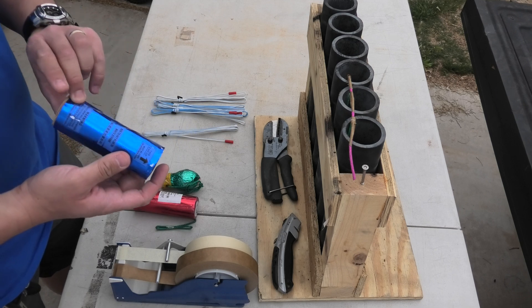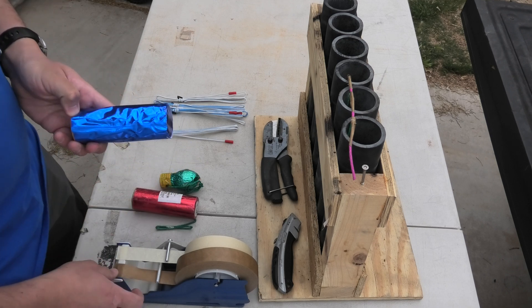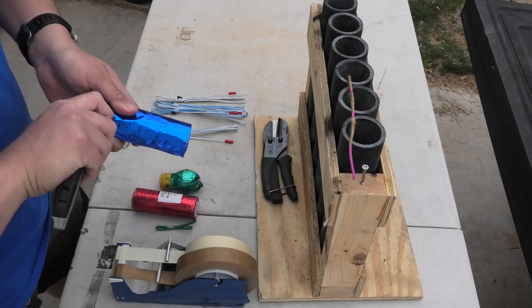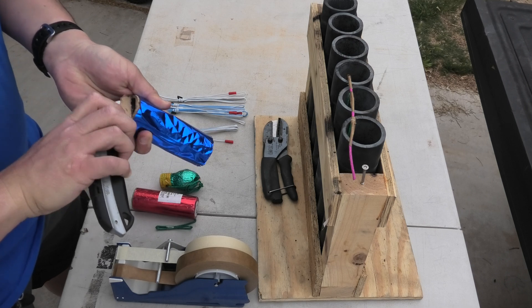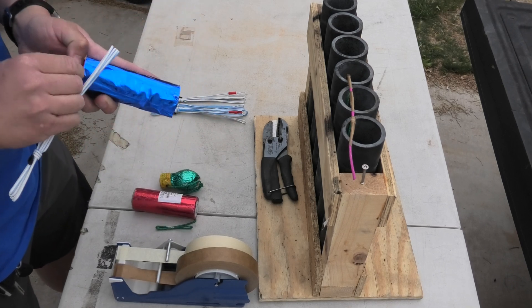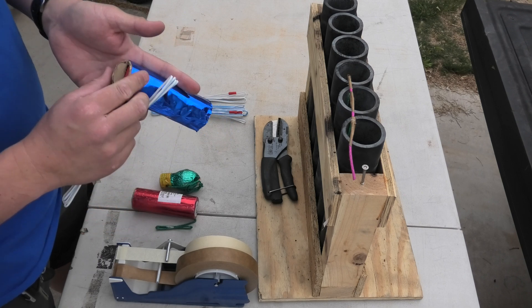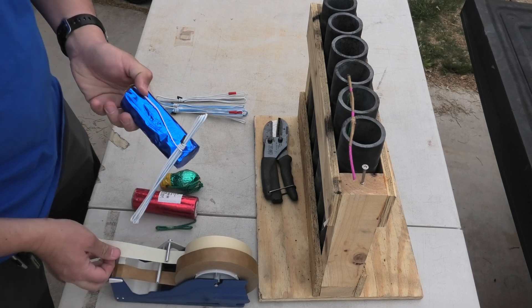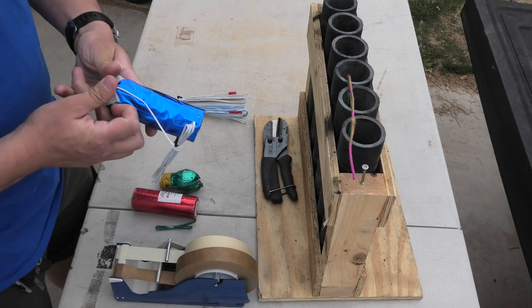Go to the side opposite of the label — this is just so you can read the label later when you're putting your show together. We're going to take your razor knife and cut into the paper right here. Fold it back. Drop the e-match in, shroud and all, as you can see. Fold it over — initiator, but technicalities — and tape it up.